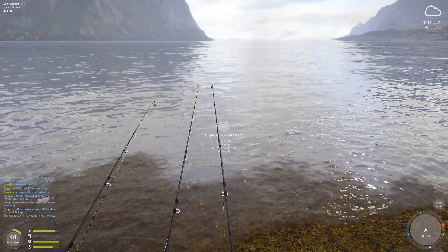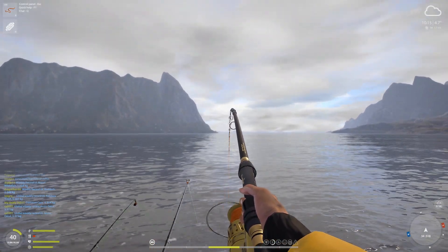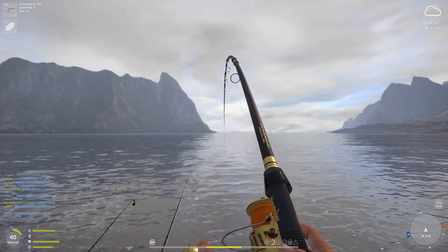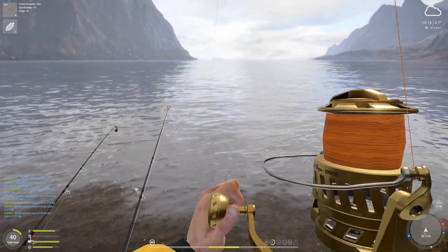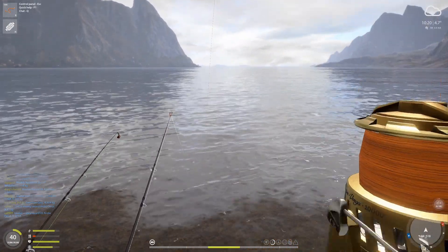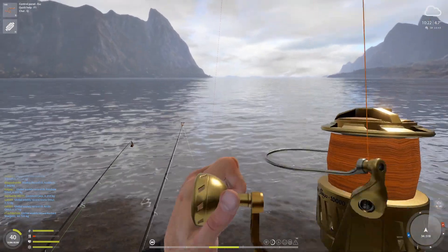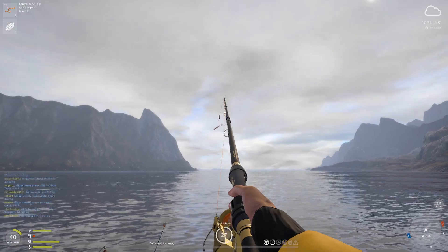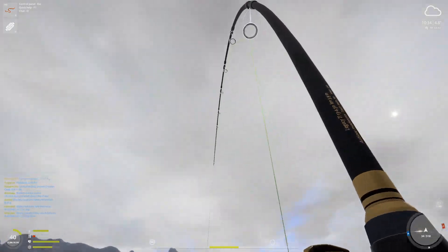Alright, very first fish. It could be a sculpin, it could be like a 1 kg haddock, or it could be something good. I don't know, and that's why I love it. You're not out on a boat, you don't have to worry about boat rental and losing money. You can spend as much time as you want here, just like sturgeon fishing — and the exciting thing is you don't know what you're going to get. 1.7 kg European plaice! That is good money right there.